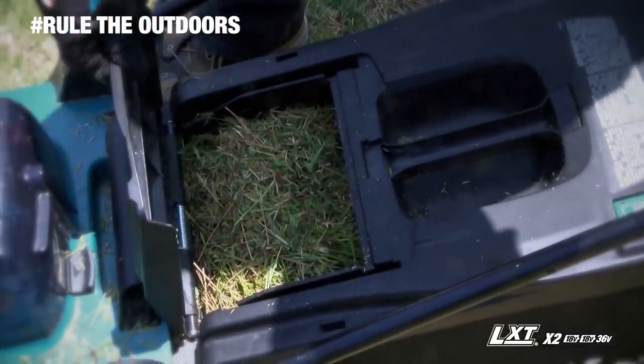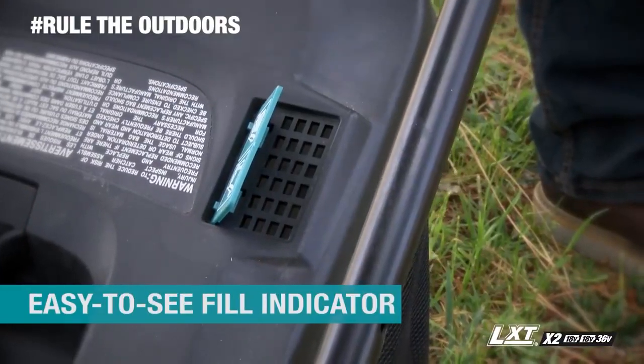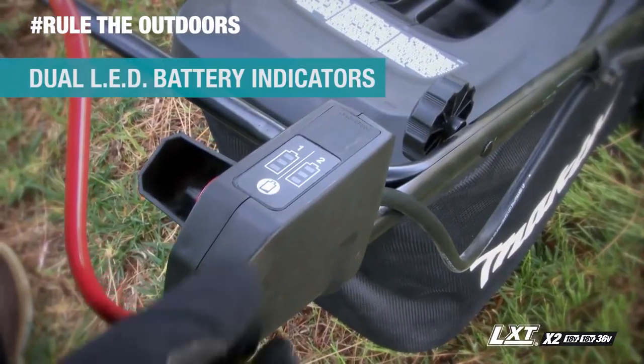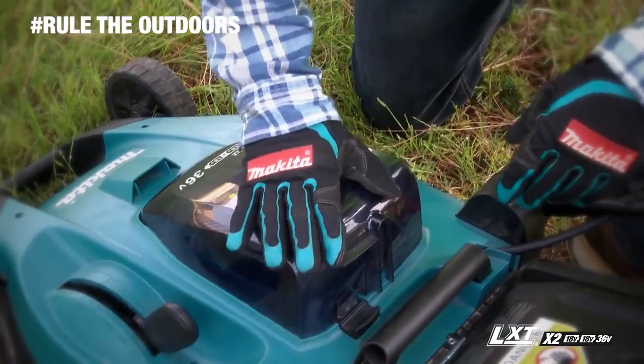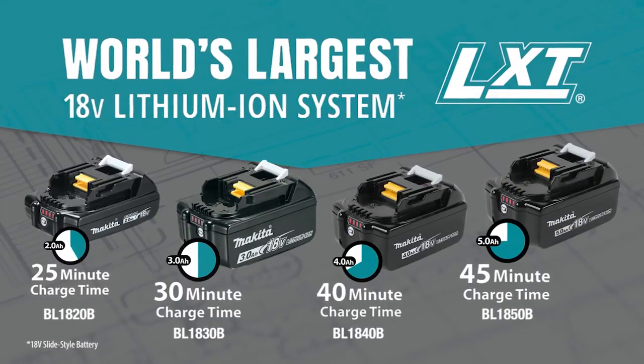The grass collector holds up to 13 gallons of grass with an easy-to-see fill indicator. For added convenience, the dual LED battery indicators show charge level for each battery. It's compatible with Makita 18-volt lithium-ion batteries.